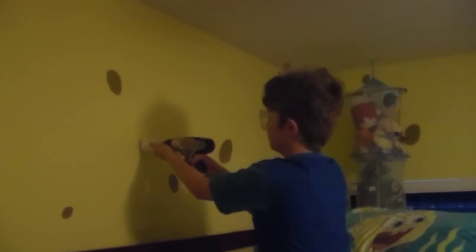Once you have your location, get your drill, slide it over the dixie cup, and drill your hole. The dixie cup will catch the drywall dust, containing the mess. You can later put the cup by your dad's toothbrush for a good laugh.